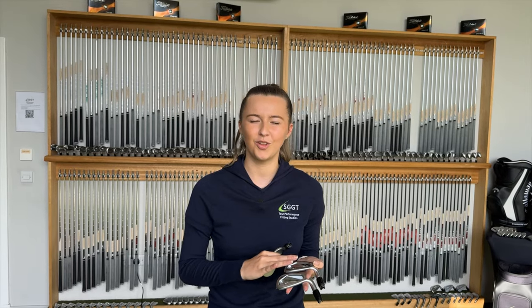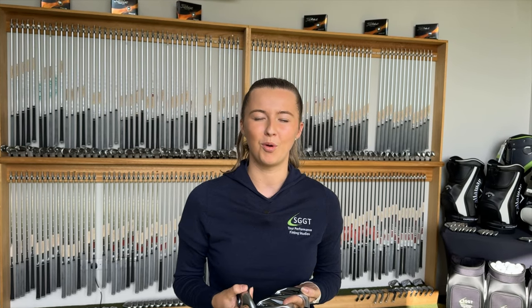Here at SGT we have the new Mizuno JPX 925 irons. We have the Hot Metal, the Hot Metal Pro and Hot Metal High Launch in both right and left-handed in all of our studios.